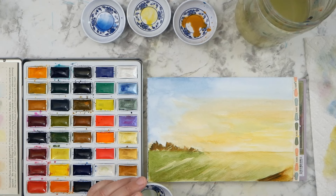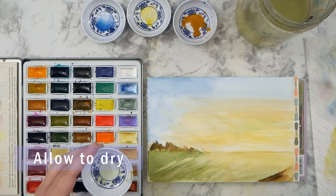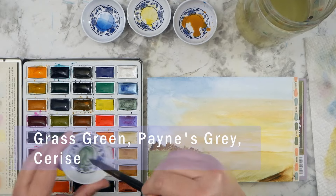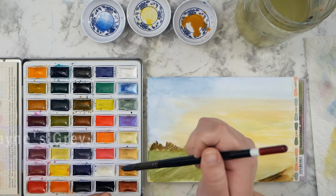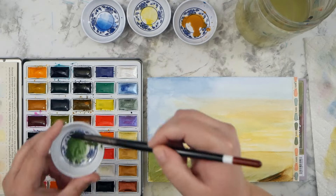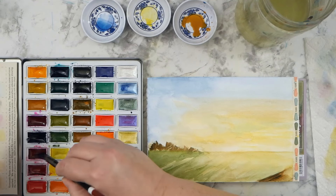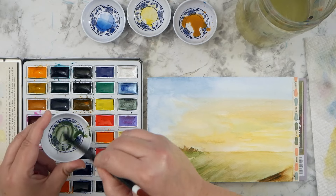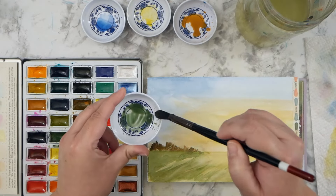This is also on a different paper that I think a lot of people use because it's so easy to get — it's what most people have immediate access to and it's pretty inexpensive compared to other papers. While there is a difference in papers, you can certainly paint on a lot of different surfaces, and as long as you know what to expect, you can make it work.